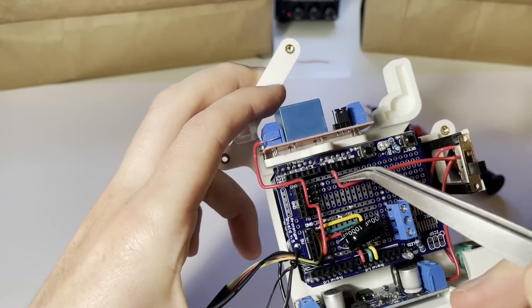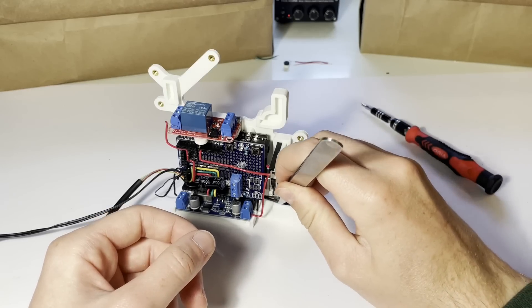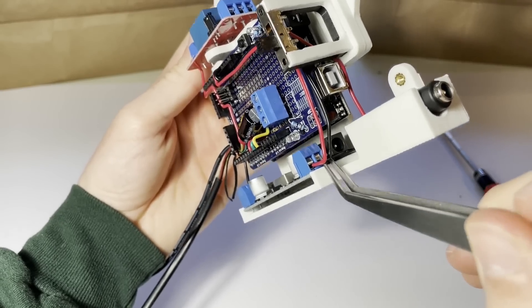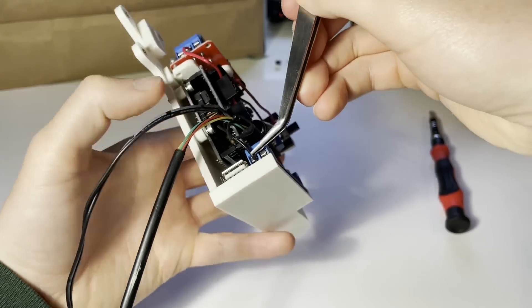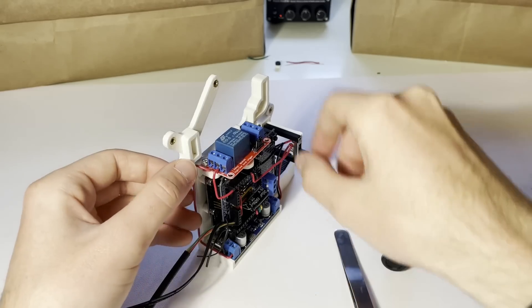With that in place, I can connect the 12 volt from the master switch to the VIN on the UNO, ground the power connector to the buck converter, and attach the UNO's ground. Then I can set up power for the servos by connecting their power to the shared lead on the relay, their ground to the buck converter, and last but not least the 5 volt from the buck converter to the normally open lead on the relay.